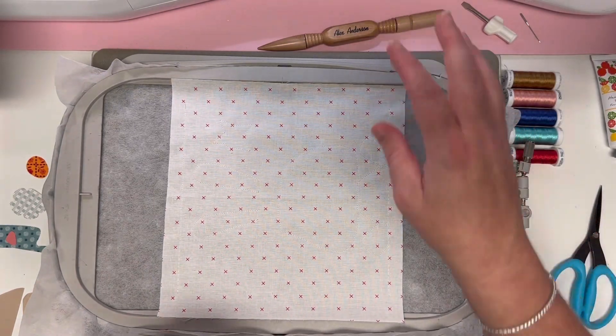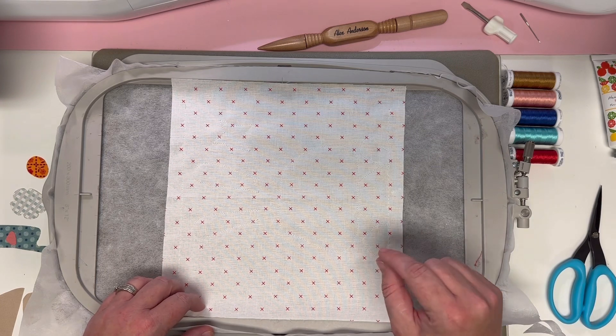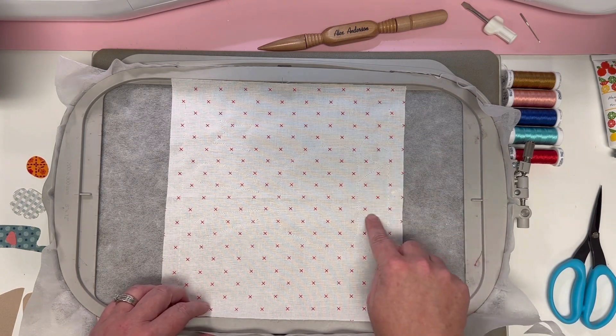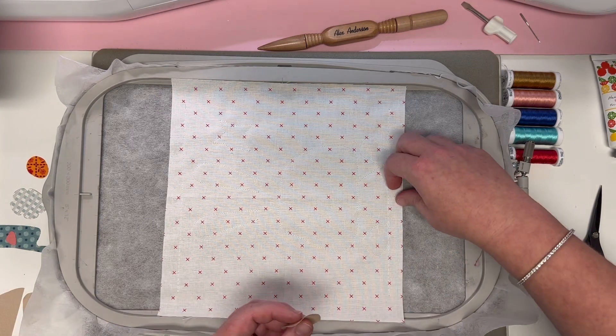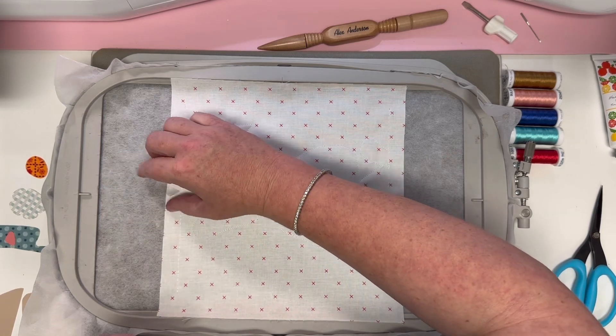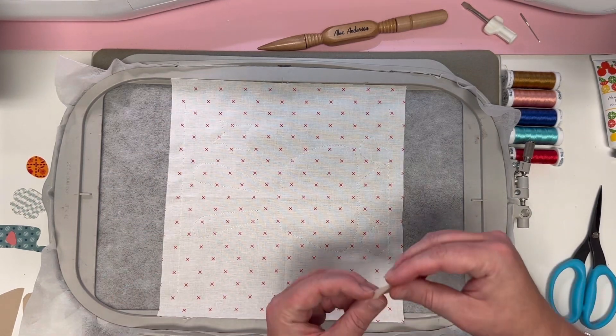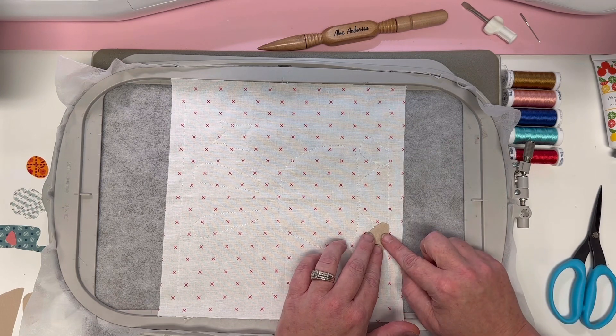Now we have our first round of appliqué outlines. Pay attention to the order in which you put these down — you want to do numerical order because there are areas where there's overlap. First up we're going to start with piece number one. I'll go ahead and remove my tape so I don't accidentally get my iron on it — don't want a gooey iron!